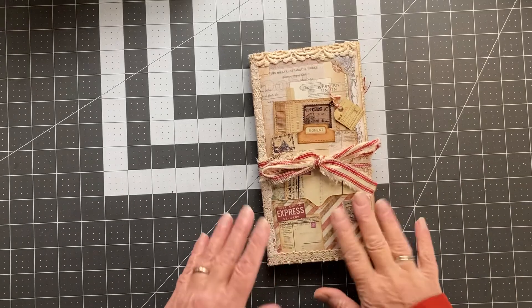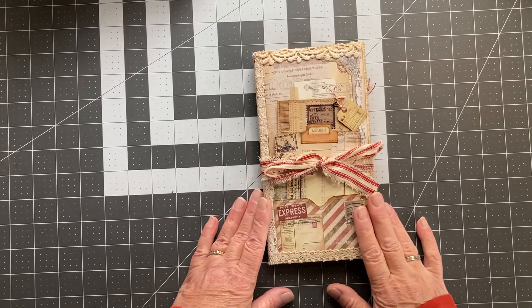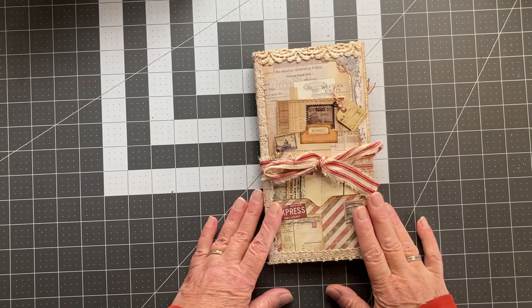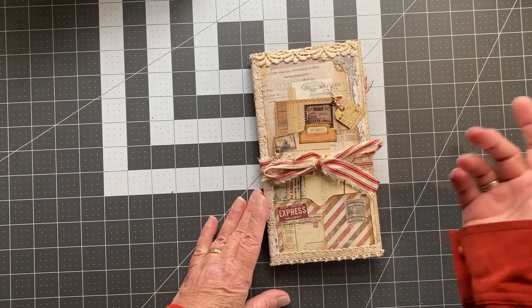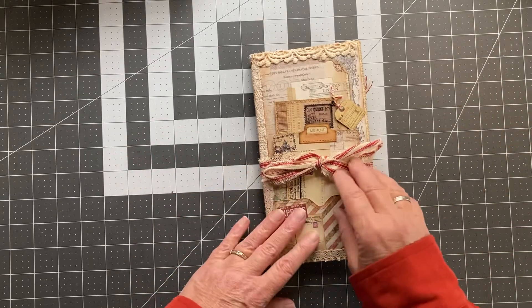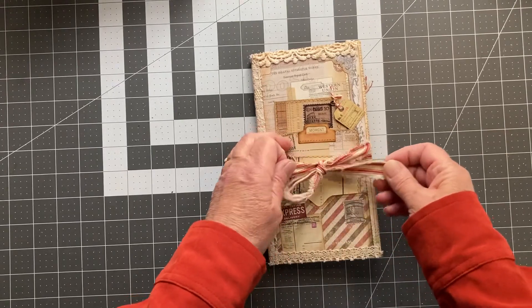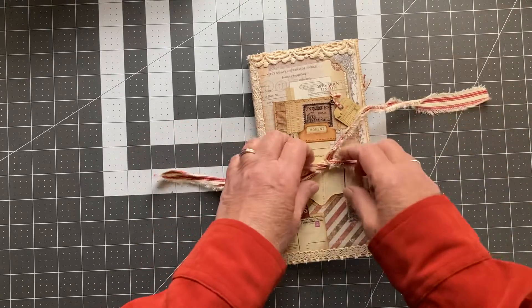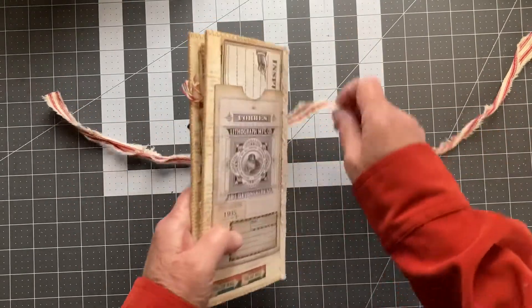This is another altered file folder journal. I had bought out some office supply's hanging file folders and file folders, so I got a lifetime's worth. I used some red ticking for a tie for this one and it's loose.